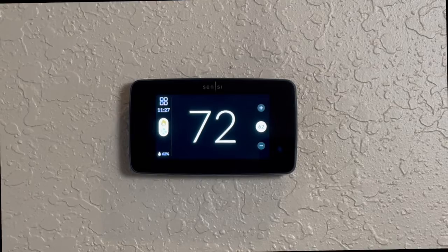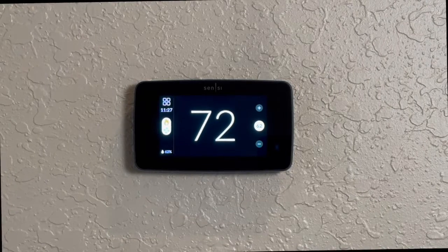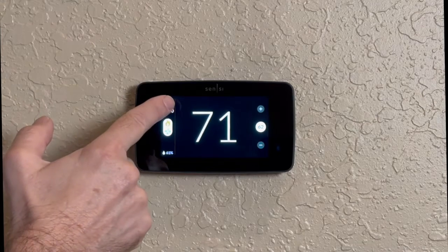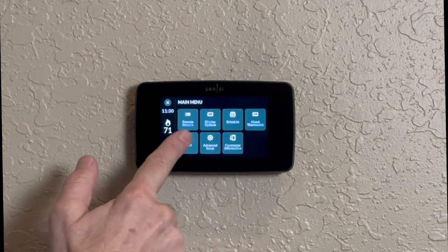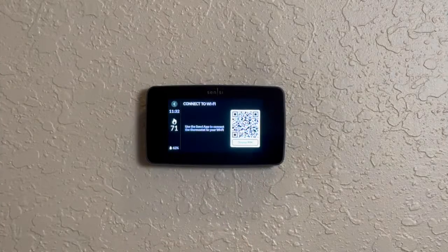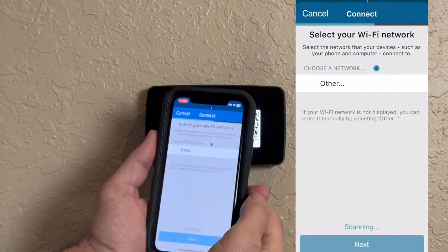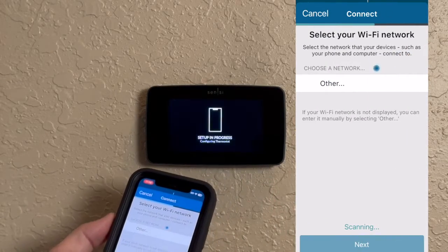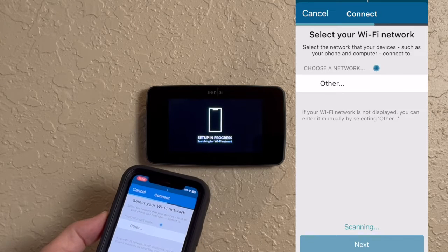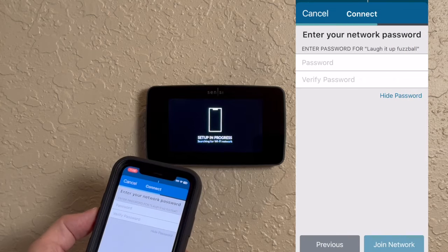Now that your thermostat is installed, we need to connect it to your Wi-Fi. Make sure Bluetooth is turned on, then press Menu, then Wi-Fi, then Connect. In the Sensei app you can scan the QR code and it'll set up everything through Bluetooth — it may require Bluetooth permission for your phone. Next, select your Wi-Fi network and enter the password.